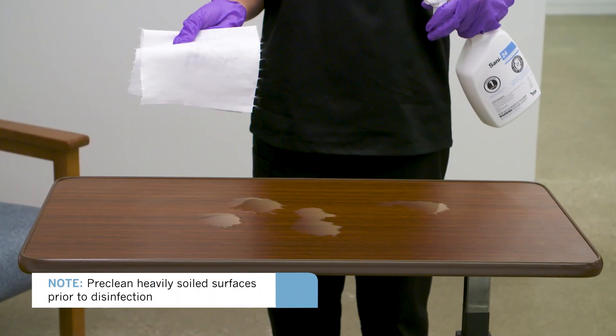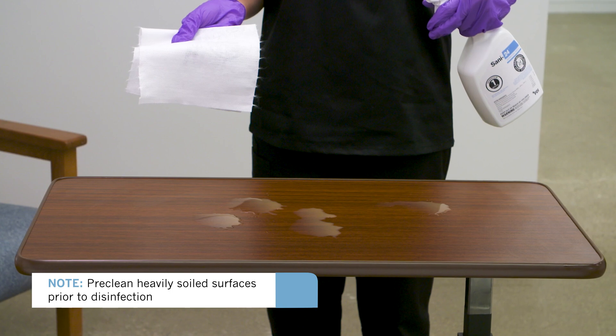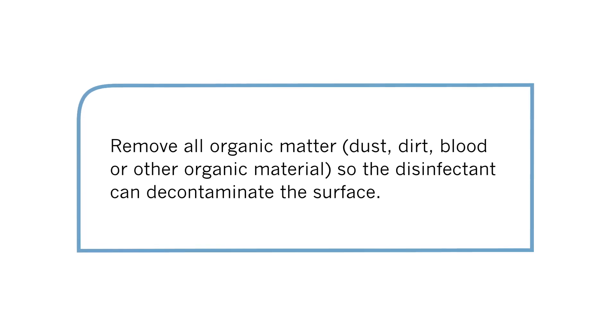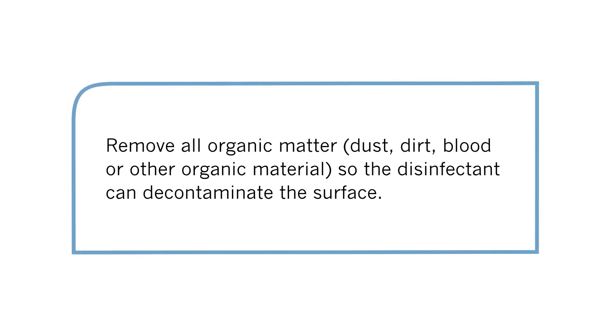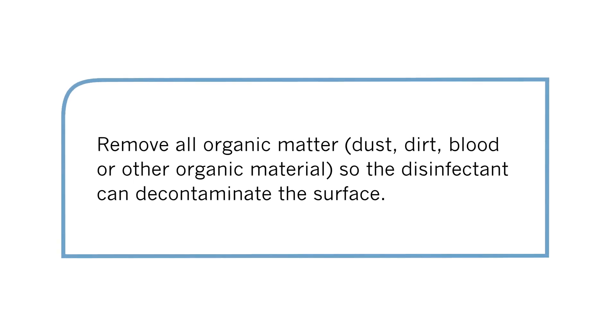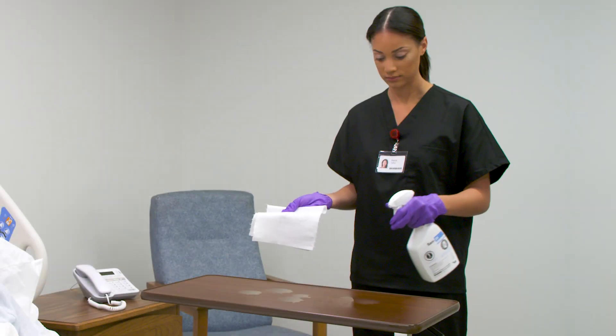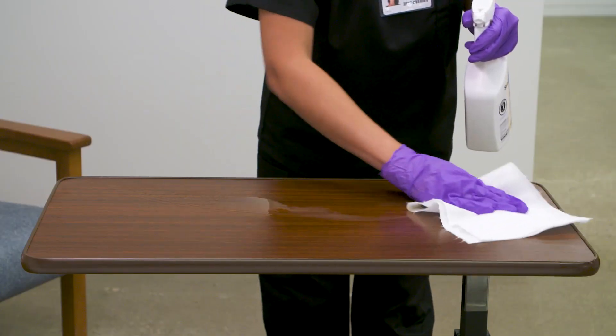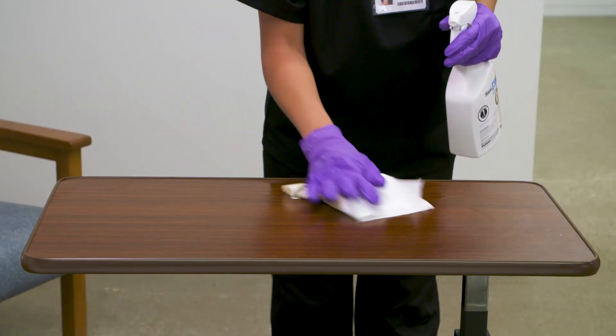Prior to any disinfection, pre-clean heavily soiled surfaces. If there is visible soil, clean first to remove all organic matter, dust, dirt, blood, or other organic material, so the disinfectant can decontaminate the surface. This step is required only if heavy soil is present. You don't need to wait the contact time for this cleaning step.